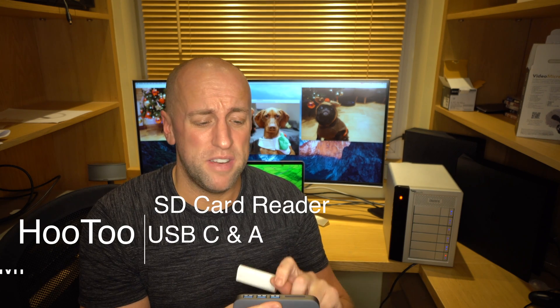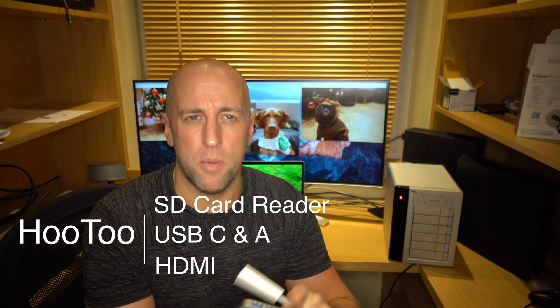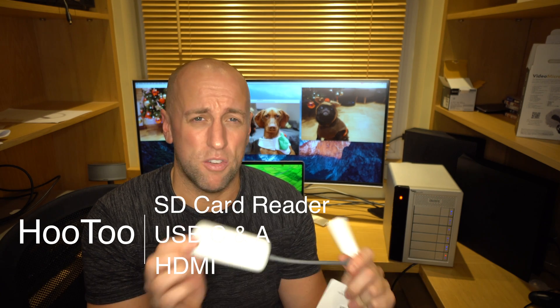In preparation for my MacBook Pro arriving, I also purchased a couple of dongles. I've got this Who2 dongle, which is pretty good actually, from Amazon — I'll put the link in the description below. This has an SD card reader, two USB-A points, a USB-C point, and also a HDMI. It also comes in the same space grey as the MacBook itself, which is kind of cool.